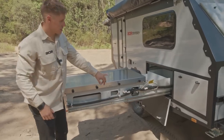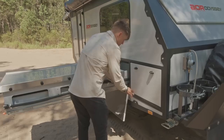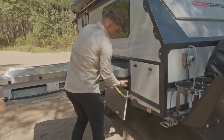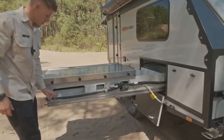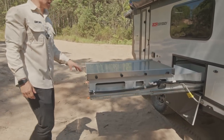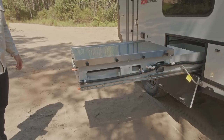Down this side we've got the gas bayonet connection, which we can plug in as soon as we bring that kitchen out so we can get into the habit of doing that while it's all accessible. Down on the backside here we've got the sink drain — nice and easy to access. If we're using that sink, that's where we'd sit a bucket underneath to capture the water.